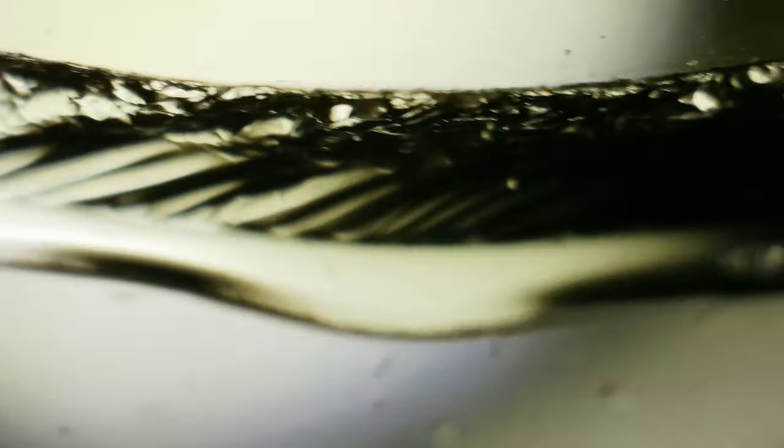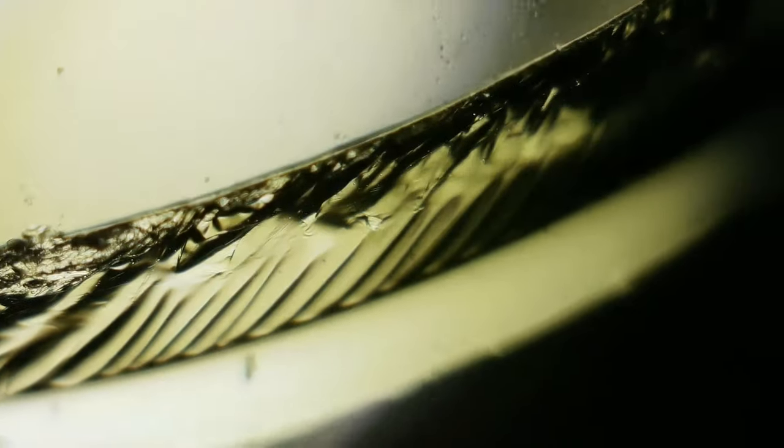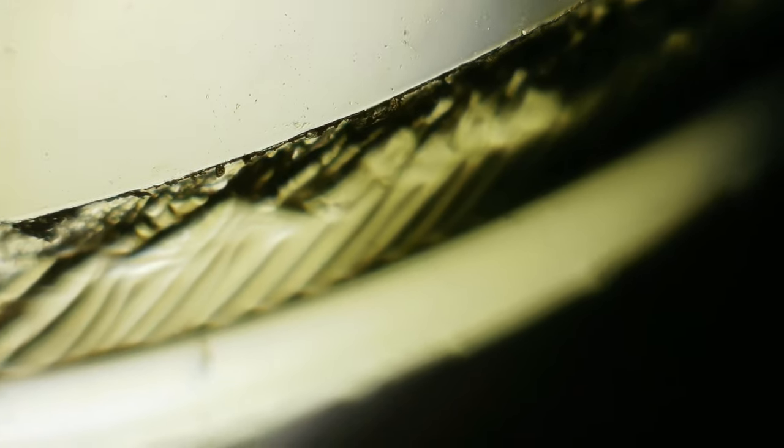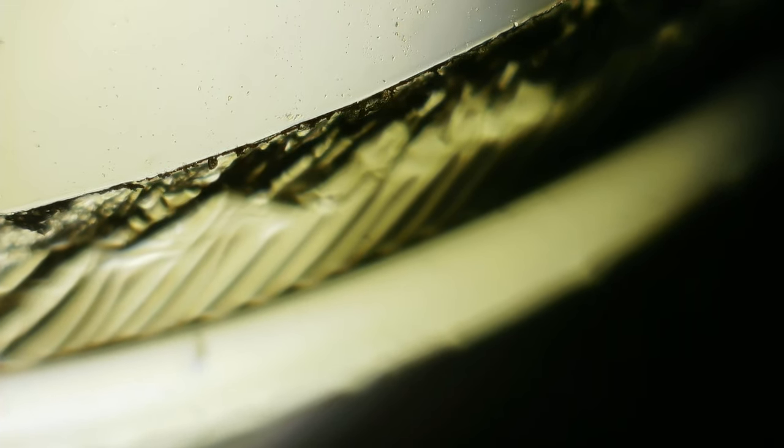All right, this is a honeybee wing. Look at that — that is just amazing. That lens really gets in there. That's super impressive.